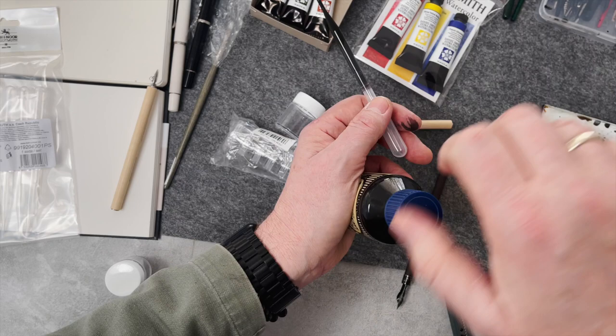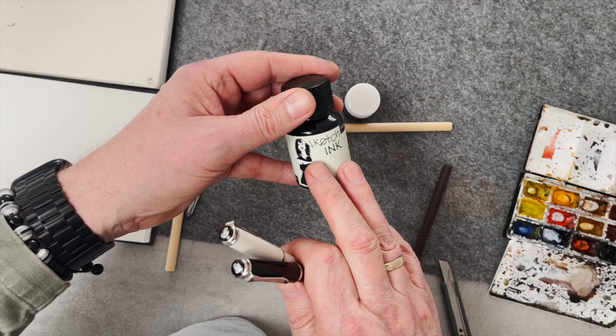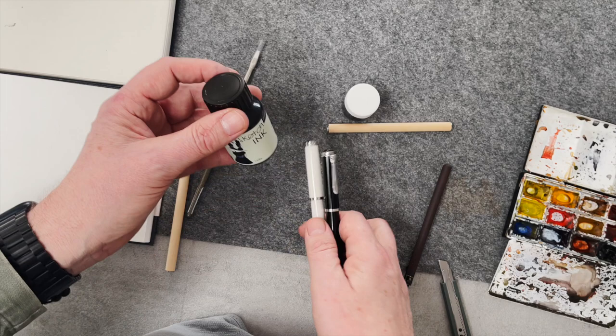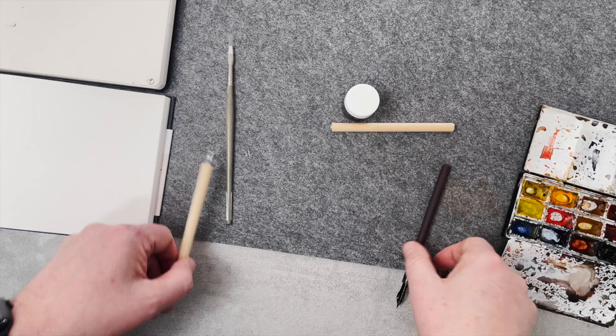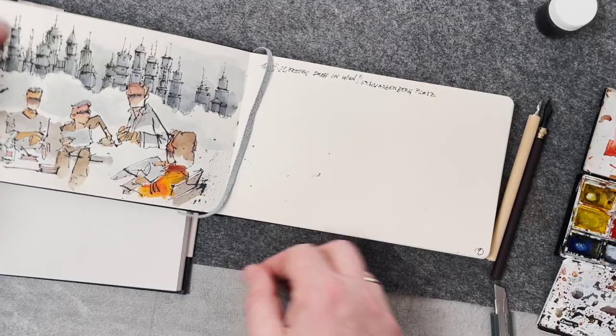When you want to use fountain pens, always only use ink specially made for fountain pens. This is waterproof ink but special made for fountain pens - this is sketch ink from Rohrer and Klingner, there are also other brands. In fountain pens, the dip pen ink will dry and clog and destroy. But today we will use these two tip pens - from yesterday with a rougher paper, and here we have this smoother paper.